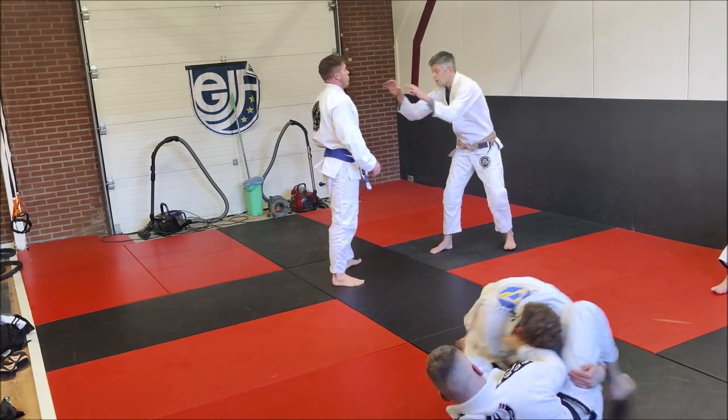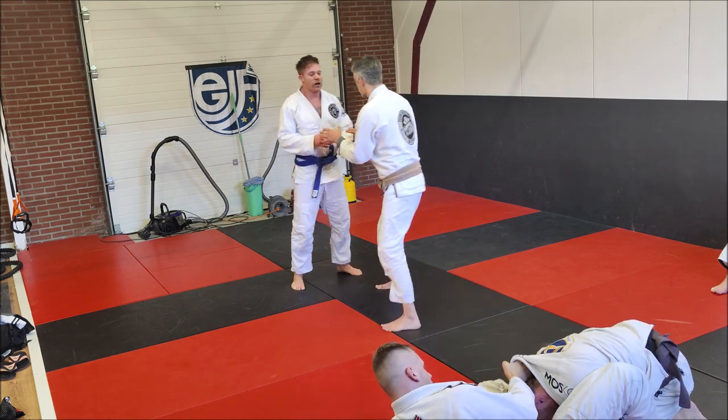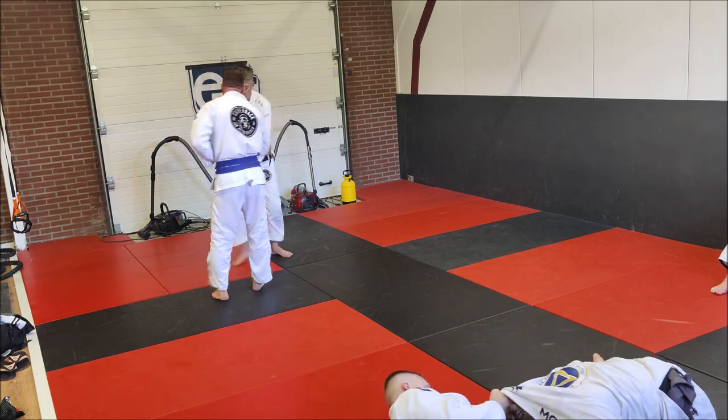Hey guys and girls, back with a new vlog. Found some old footage — not a perfect angle, but still we got something to work with. We're gonna start with a takedown strategy from Frank, the brown belt.